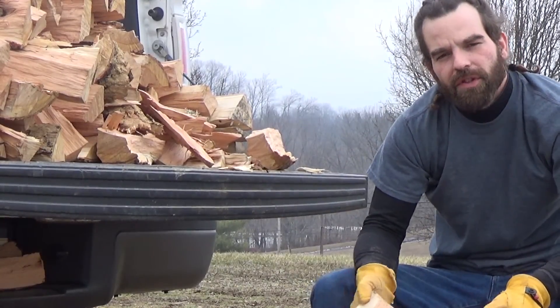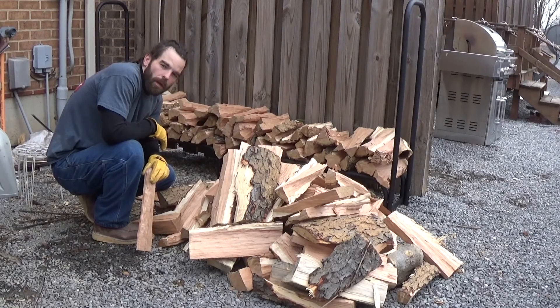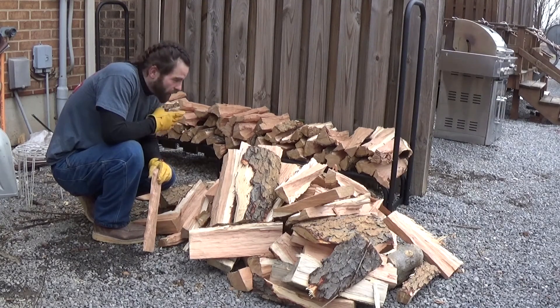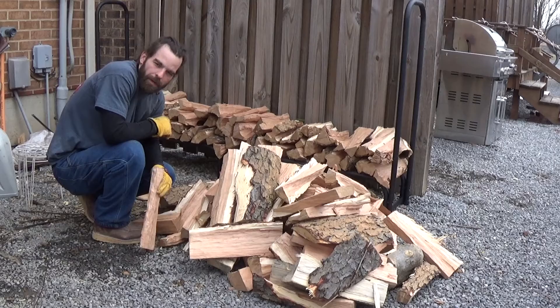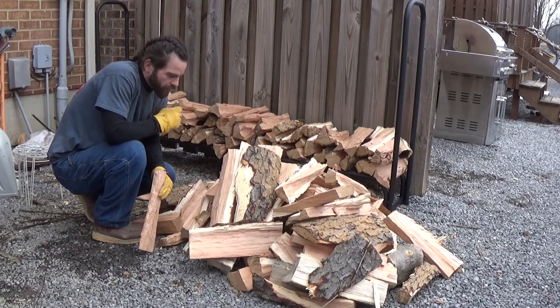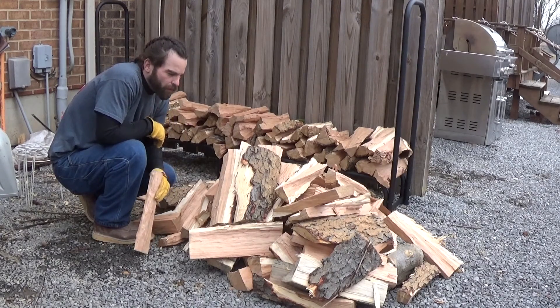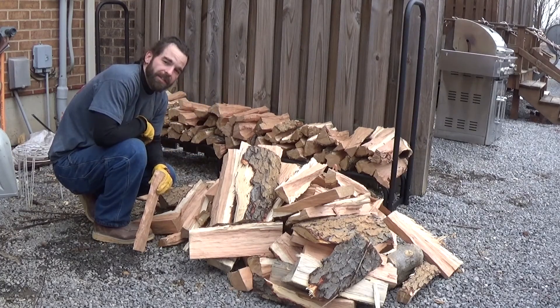We'll get this cleaned up, head on over to the wood rack, and start stacking. Okay so we're here at the wood rack. Ideally you'd want to split within close proximity of your stack. Our situation requires us to split and transport it about 200 feet to our stack here, which puts me within arm's reach of my smoker — ideal for what I'm looking for. So now all we need to do is get it on the rack.